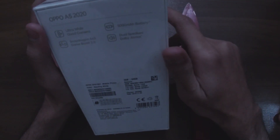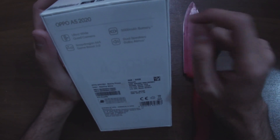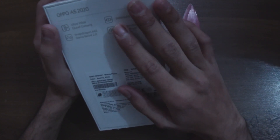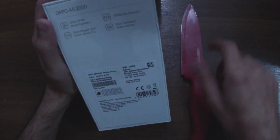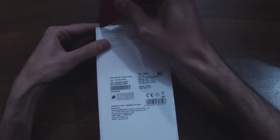Before I unbox it, I'm going to read the specs out for you guys. It has a quad camera setup, Snapdragon 665 processor, and CAM Boost 2.0. It has a built-in 5000 mAh battery, dual speakers, Dolby Atmos, and an ultra-wide angle lens. I'm going to test each and everything, and in my next video I'll give you an in-depth review.